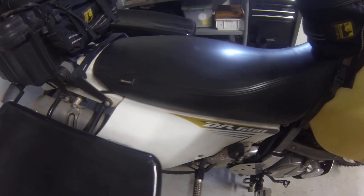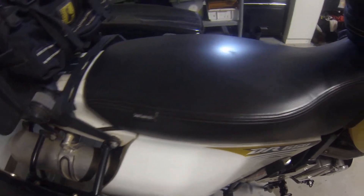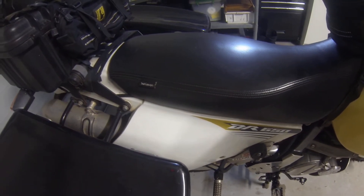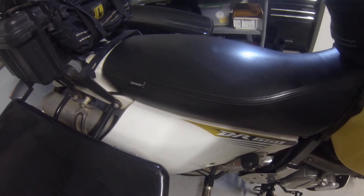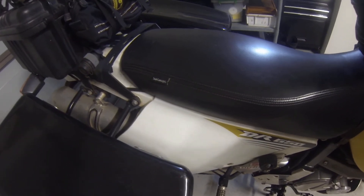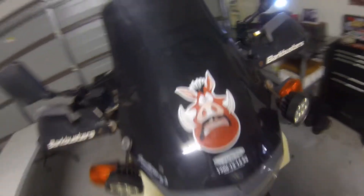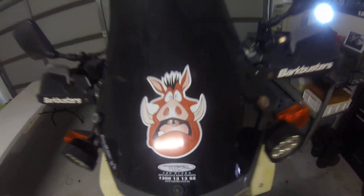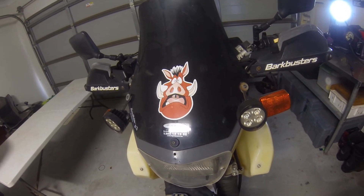Comfort-wise, I went with the Seat Concepts seat. It was just a cover I had to put onto the original base pan — I think that cost me $30 extra to have it put on the base. I've ridden from South Sydney back up to the Tweed on this seat and really haven't had many issues at all. I've also added a windscreen on the front — you'll see the bike is actually called Pumba. The screen keeps a lot of wind off the chest area with no buffering, so I think it's a really good addition.